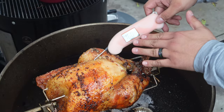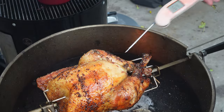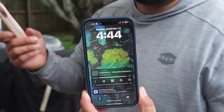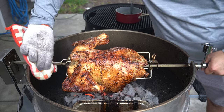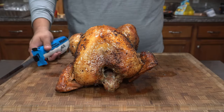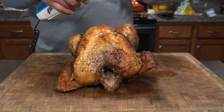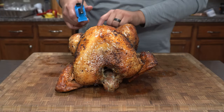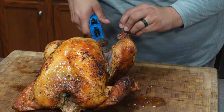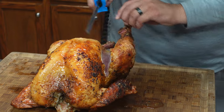Our temp is sitting right at 160°F right in the breast. We're exactly at 4:45 PM, so this took around an hour and a half. After about a 15-minute rest, it's time to start carving. I have an electric knife — I've been using it a lot in competition and I'm pretty comfortable with it — so I'm going to go ahead and get this leg off.